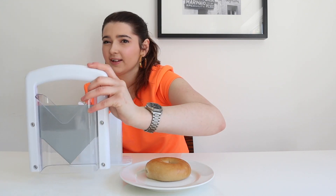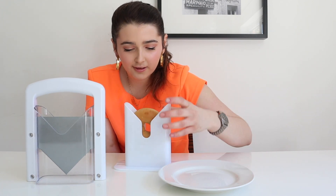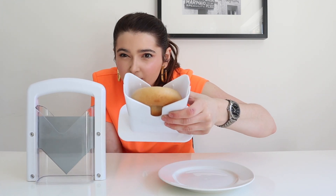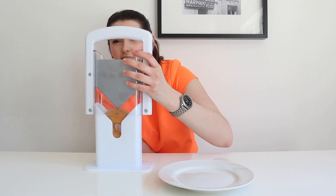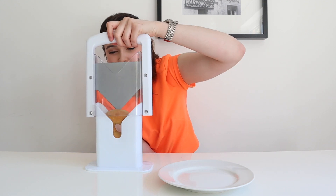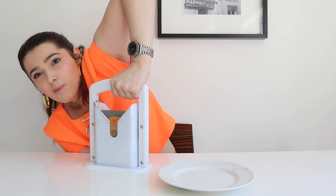Now I'm going to show you. Here's my bagel. I'm going to put it in here like that. Can you guys see? Put it in like that, and then I'm going to take this bit. Let's see how easy it is to do. It makes a horrible noise.